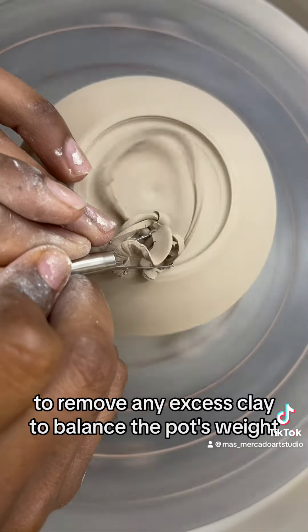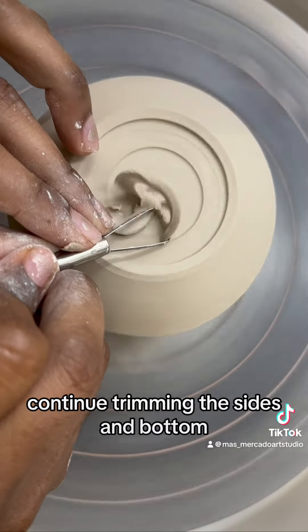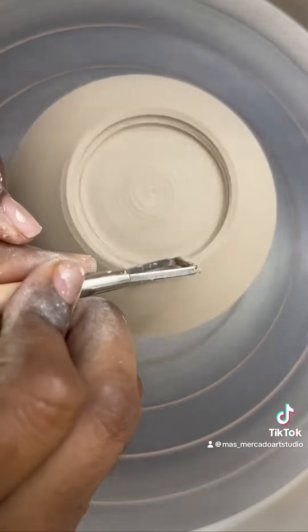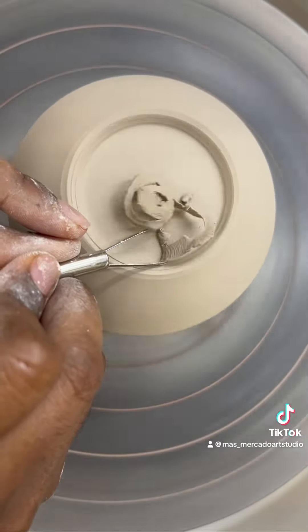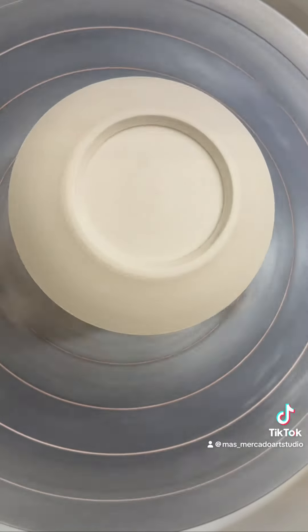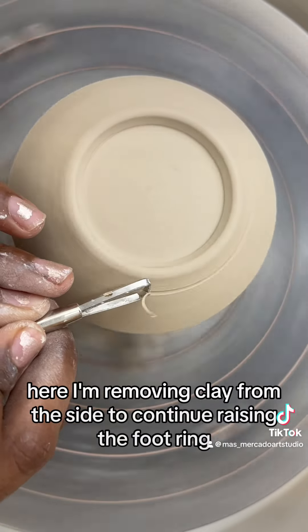To remove any excess clay and balance the pot's weight, continue trimming the sides and bottom, refining the shape of the pot. Here, I'm removing clay from the side to continue raising the foot ring.